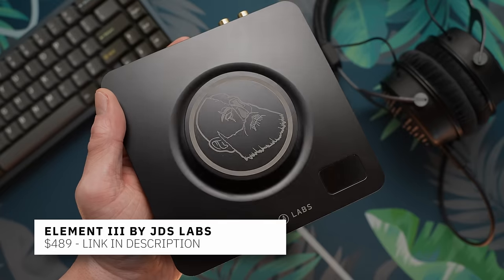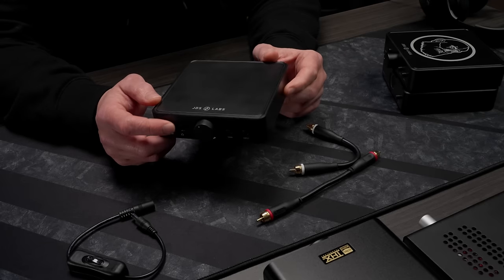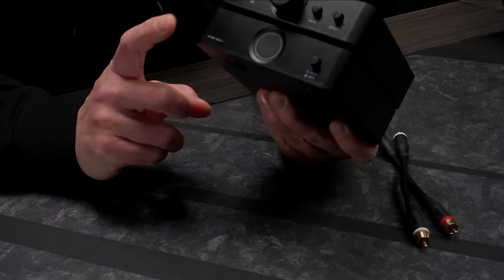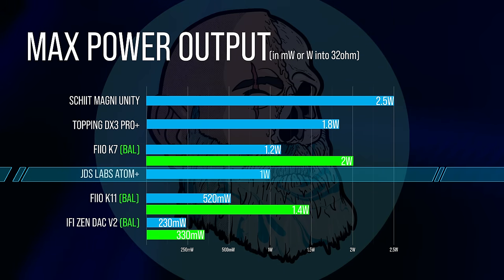I don't feel like I hear a lot about JDS Labs these days — they don't seem to get as much coverage as they used to. Their best known product is probably the Element, and they did send some new stuff out for review. For a long time their Atom amp was lauded as the cleanest, most powerful sub-$99 headphone amplifier out there — the only criticism it ever got was the all-plastic build while Schiit was doing aluminum and steel. This updated version is called the Atom Plus. A full JDS stack with their Atom Plus amp and DAC Plus goes for $209, plus $15 for cables, and you do get a 3.5mm aux input.